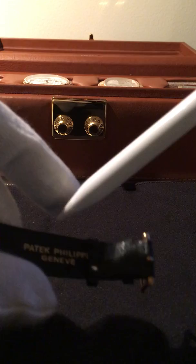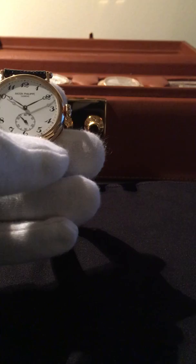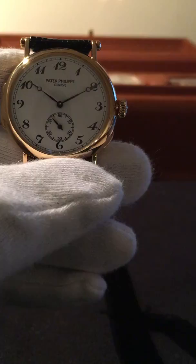The pin buckle is also Patek-signed. It's a beautiful, elegant piece from a different era, and pristine — it doesn't get much better than this in terms of condition. It's a manual-wind watch with sapphire crystal.